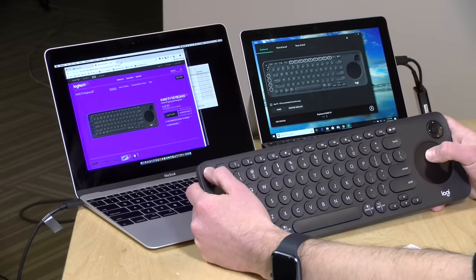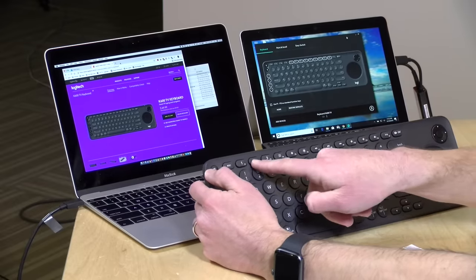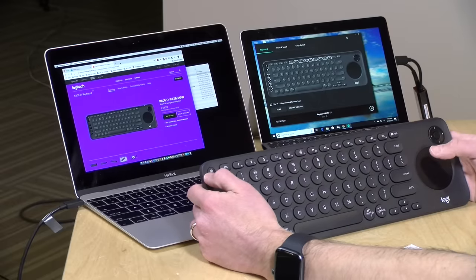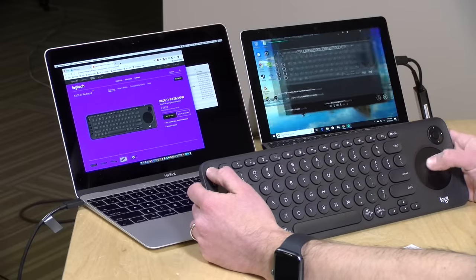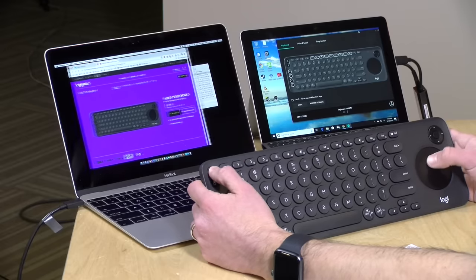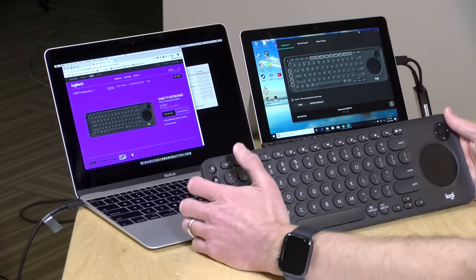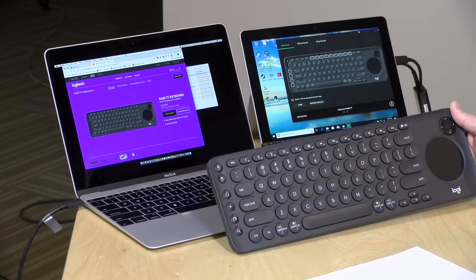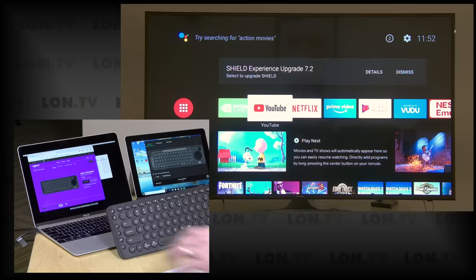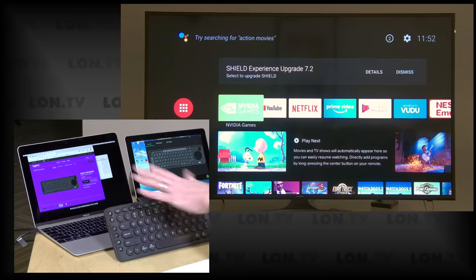Switching between devices works very well. We have my Mac programmed to position one, and if I want to switch over to my Surface Go tablet, I can push down the two and that will pair up pretty quickly. Then I can switch back to the Mac just as fast — it's a pretty nice, seamless maneuver to go back and forth between devices. I also have my TV on position three, and the TV is using the dongle currently, which I configured with the computer software.